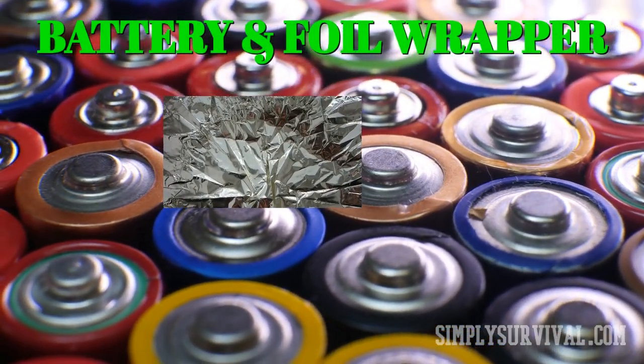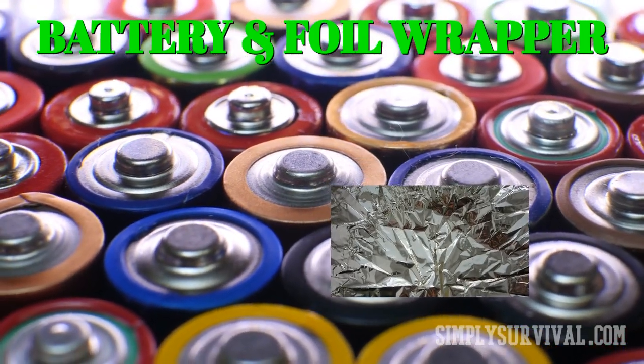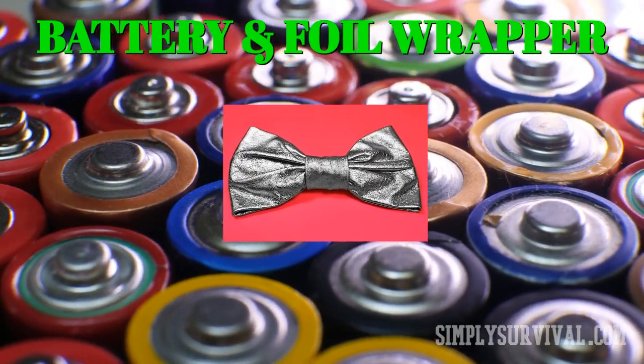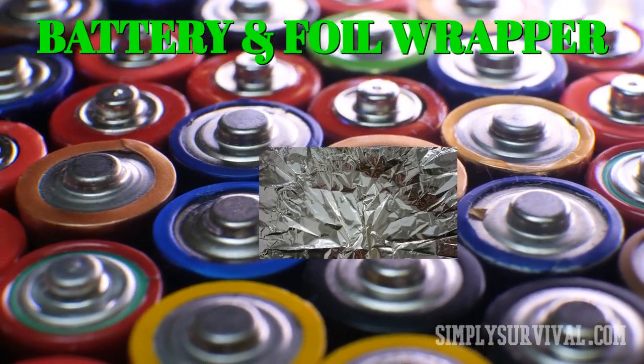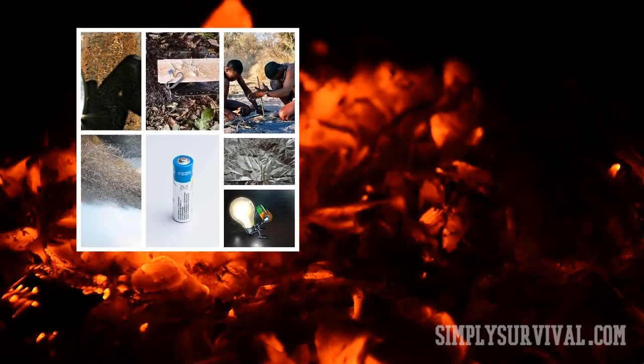This time you should combine an AA or AAA battery and a foil wrapper. First, cut the foil wrapper into small strips, then twist it in the middle to look like a bow tie. After that, touch both battery terminals with the foil wrapper — this contact should light the wrapper.